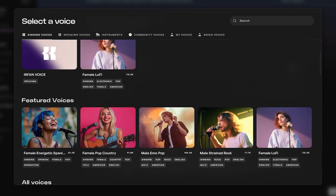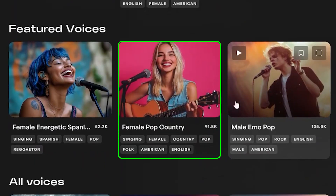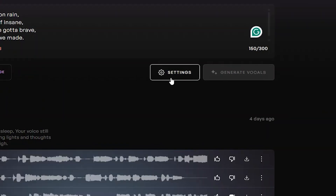Next, you'll need to select a voice. There are plenty of options to choose from. I'm going with Female Pop Country for this demo.